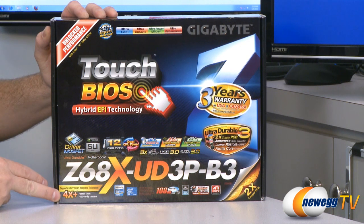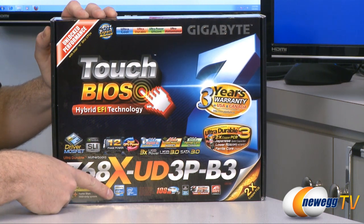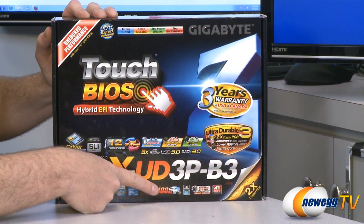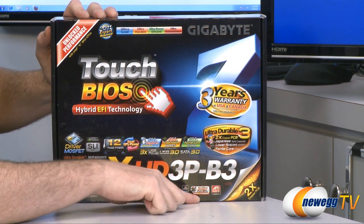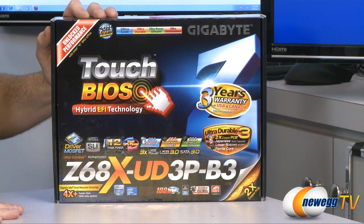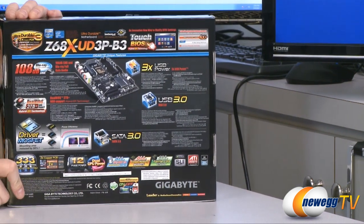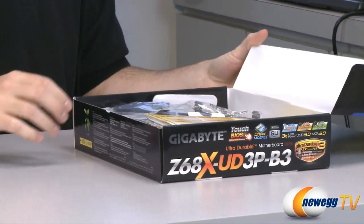One of the features of the Z68 chipset is Intel Smart Response Technology, also known as SSD caching — we'll get back to that, it's a really cool feature. There's support for Intel Generation 2 core processors: Core i3, i5, and i7s in the 1155 socket with the Z68 chipset. There's also Blu-ray support for the sound card with Dolby Home Theater. A benefit of the EFI BIOS is you can boot from hard drives that are three terabytes in size. That about does it for the front of the box, so let's go ahead and unbox it.